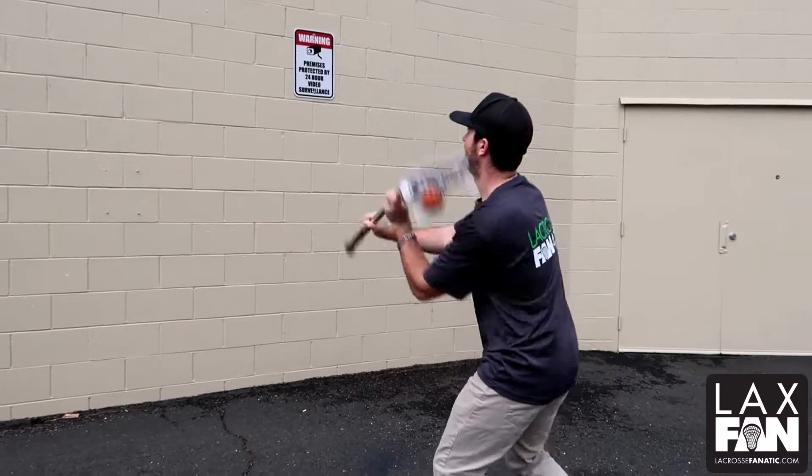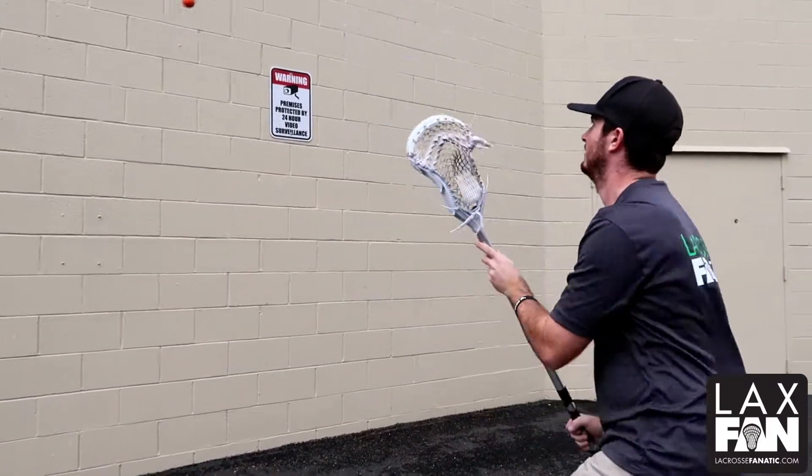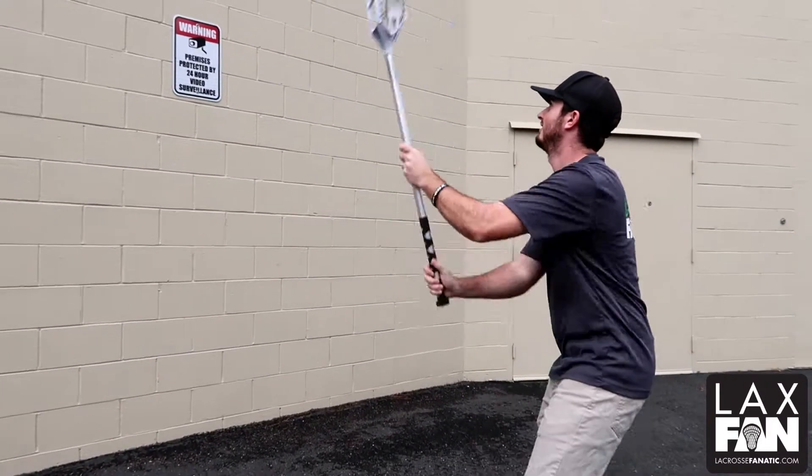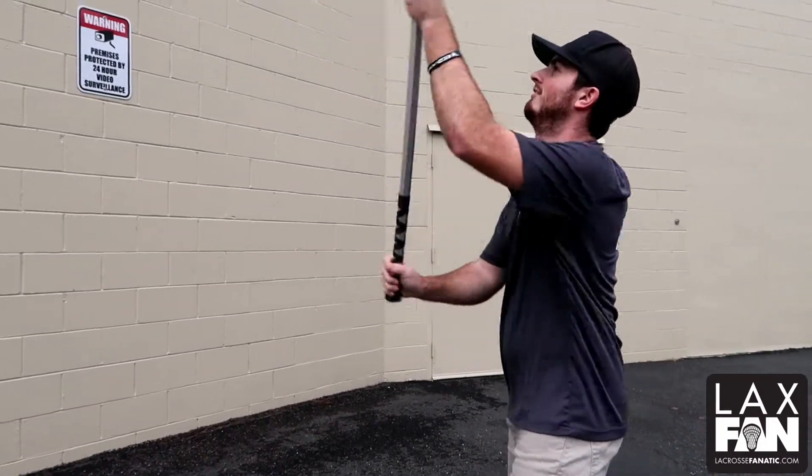Now this one's a little more challenging — we're going to switch our hand placement with every rep. When we're out there on the field, we don't have a lot of time or room to get our hands free sometimes, so we've got to make a pass from wherever our hands are on our shaft.